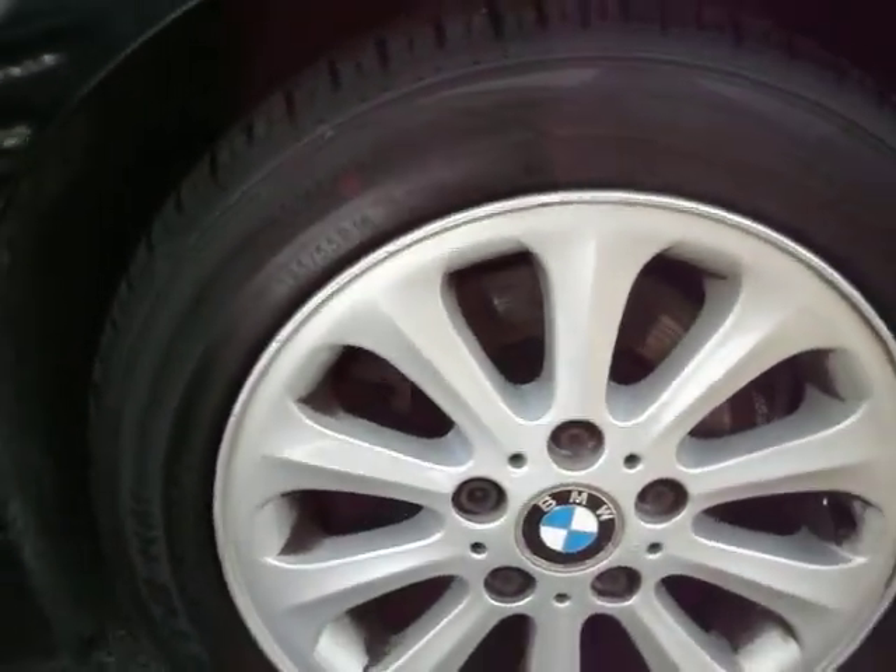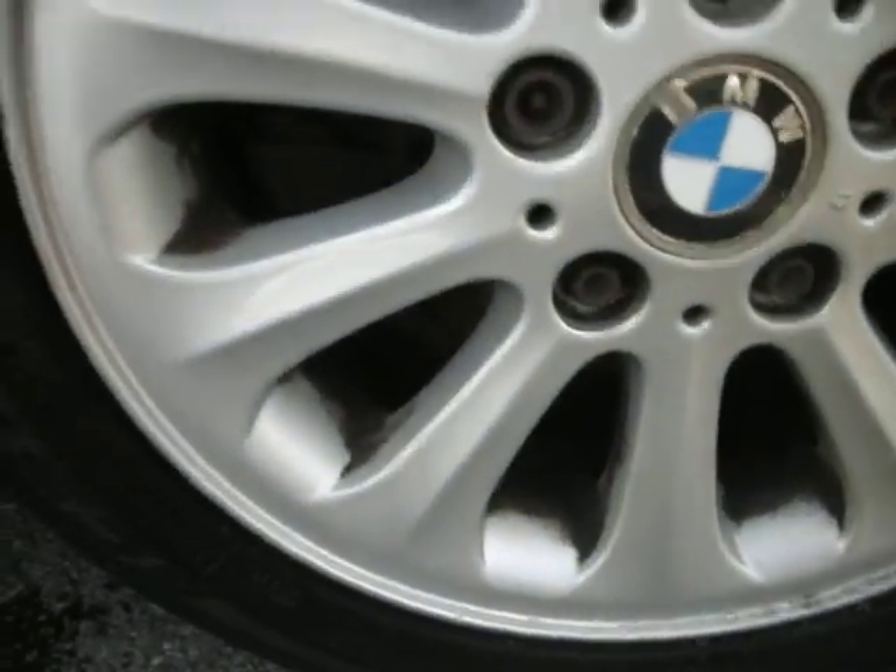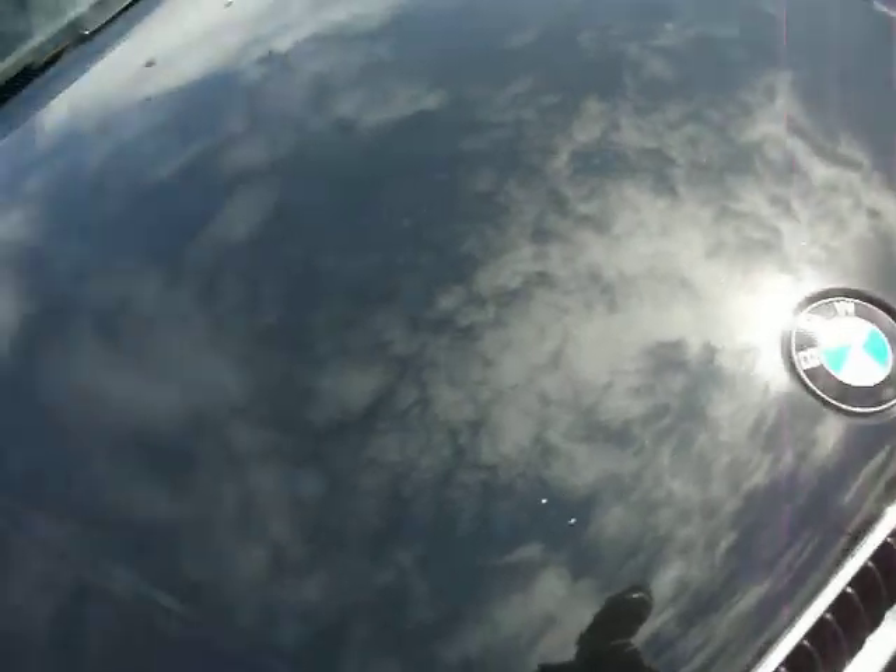Front wing — all good, no spend at all. Front tyre is on 5mm and again the alloy is pretty good, just needs a little bit of a clean. Bonnet — one or two stone chips as you'd expect, but other than that all good.